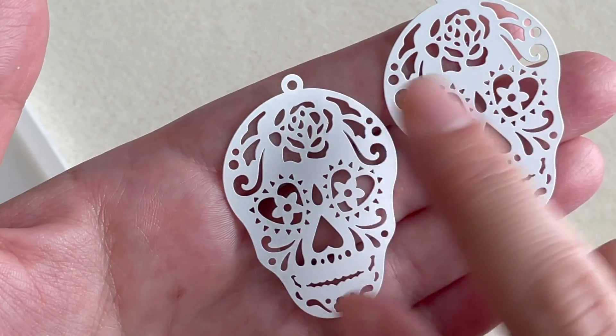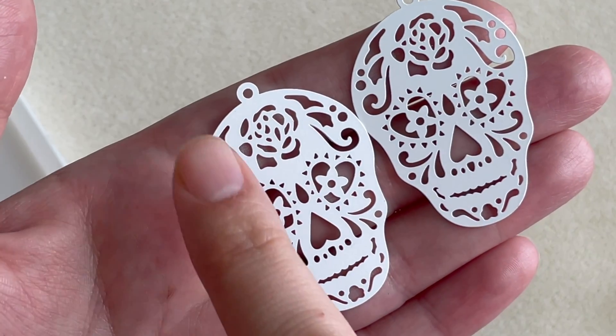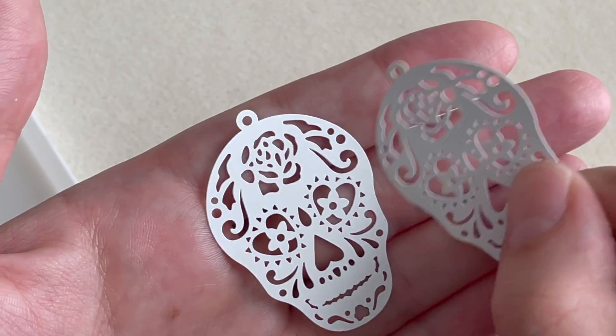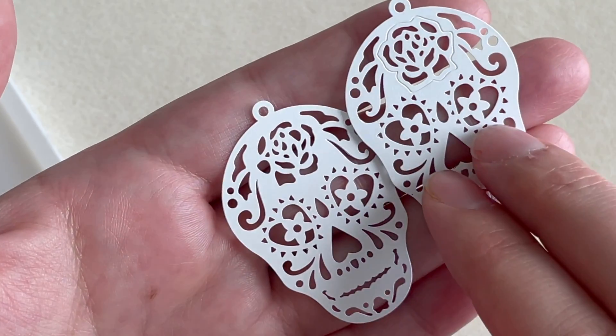The first things you get are these beautiful, really light metal enameled sugar skulls — they're white. These are wonderful; you could add extra details or even paint them, but I kind of like them as they are. I pictured these in large earrings or perhaps as individual pendants as the main focal.